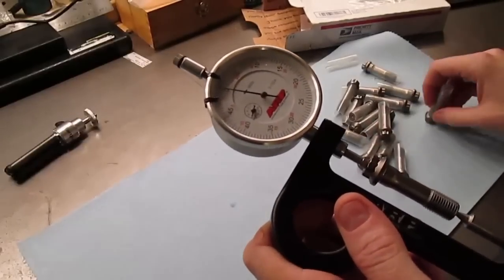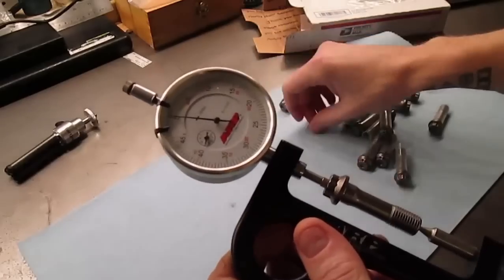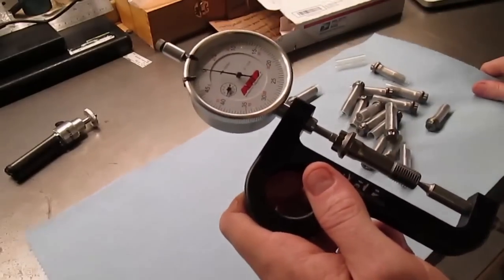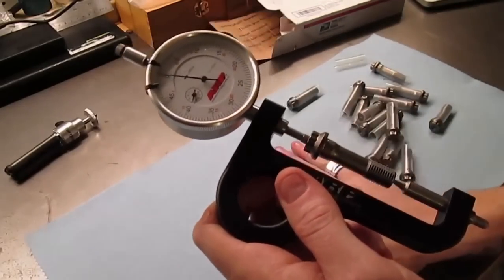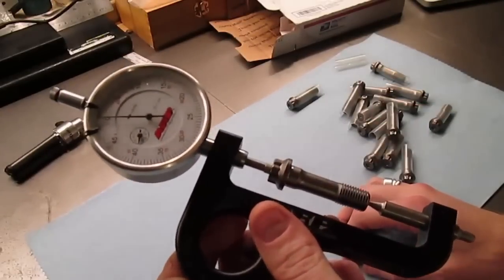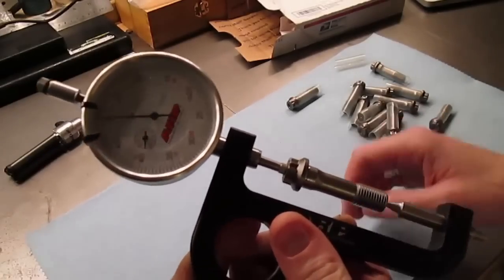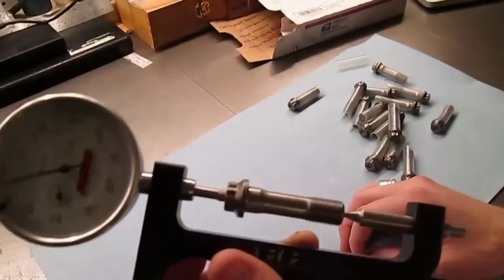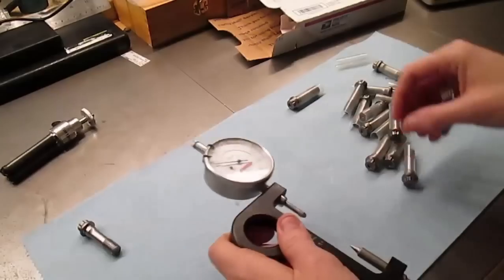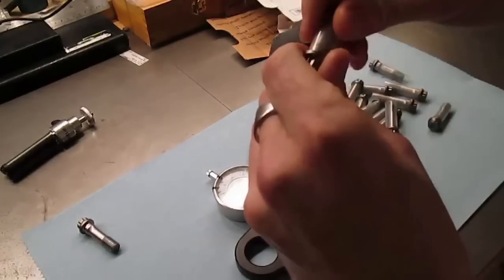SCAT weren't very helpful. As I mentioned before, when I talked to them, the guy wouldn't do anything except try and sell me a new set of bolts. Even though I explained the problem, he really didn't give me any other option. So I thought, you know what, screw it — I'm just going to buy a new set and call his bluff. Now we're zeroed, and this is the first bolt. In theory, I should not see any divergence from that one more than one thousandth of an inch through every bolt.